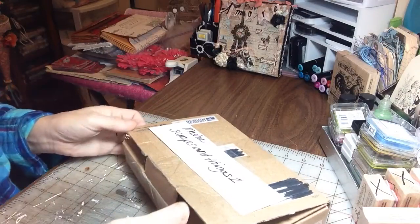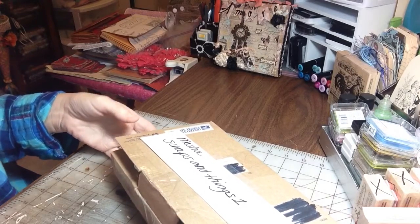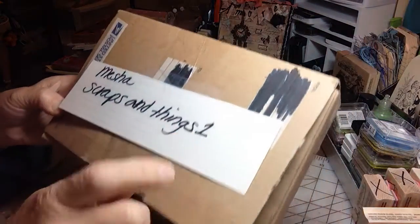Hi everyone, it's Irene and I have another entry to my 2,000 plus subway challenge giveaway, and this comes from Misha. Hi Misha. She is Crafts and Things 1 here on YouTube.